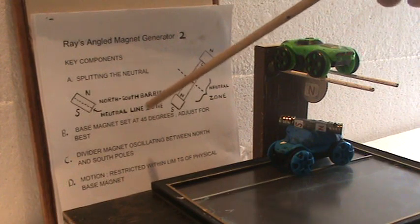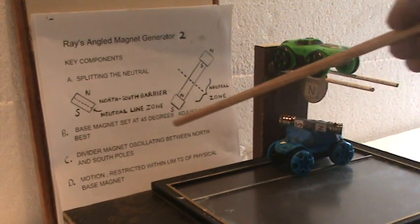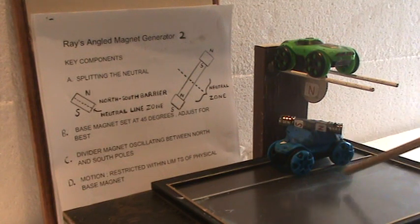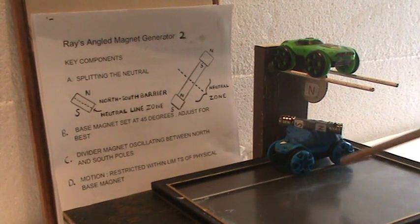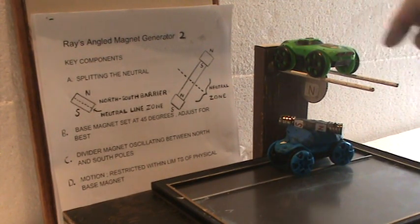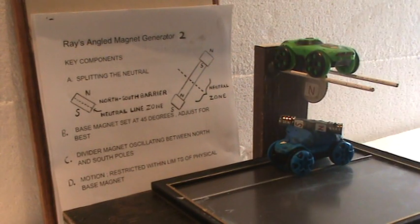We split the neutral so we can see what's going on easier. The base magnet is now set at 45 degrees, or sometimes at a diagonal, whatever works best. I have this now at a balanced point. This is called my divider magnet. It divides the north and the south as it oscillates.